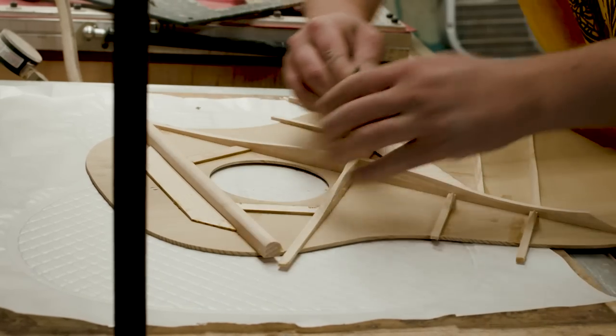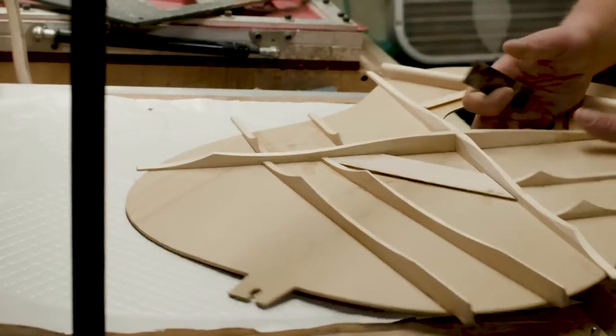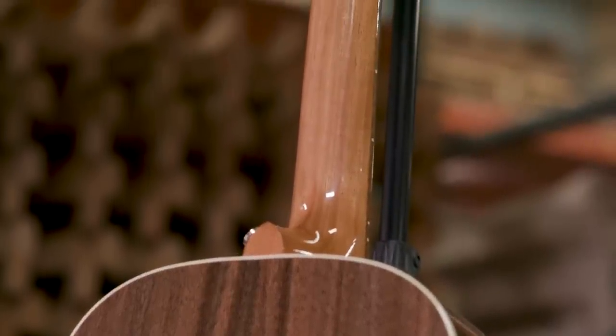Like all of our Gibson acoustic guitars, the L-00 Studio features a dome top with scallop bracing for better projection and clarity of tone. It has a hot hide glue dovetail neck joint, which transfers the sound through the instrument, creating a roundness of mid-range that you do not get from a non-traditionally built guitar.